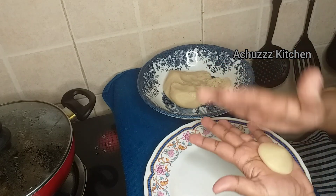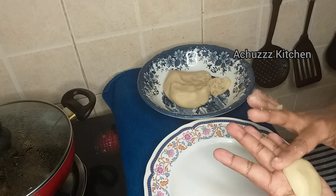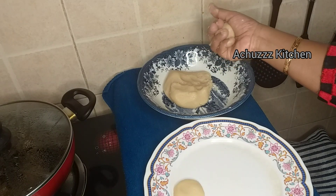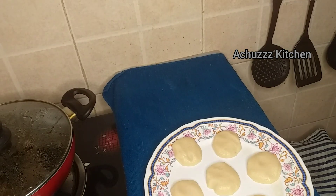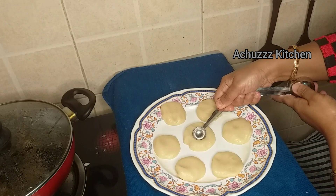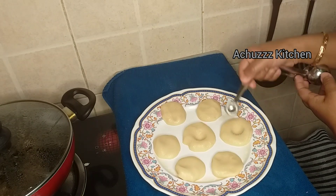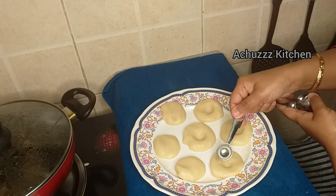We will mix the balls. We will mix it into a soft dough. If it is soft like this, I am going to make a full bowl, put a spoon in and press it. I am going to put a jam cookie in the back and press it, then press the pan.